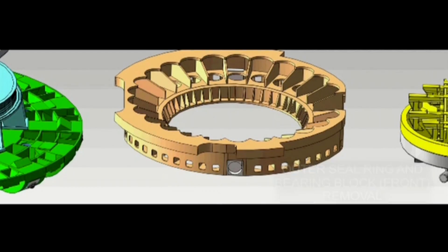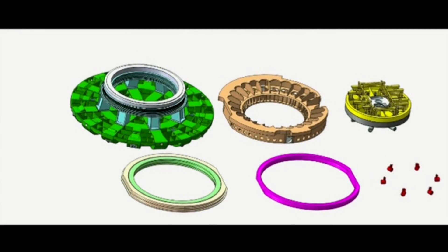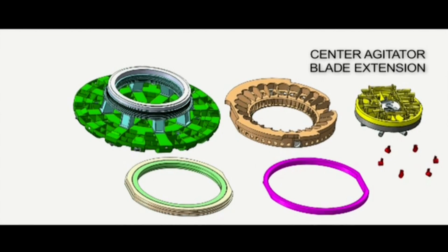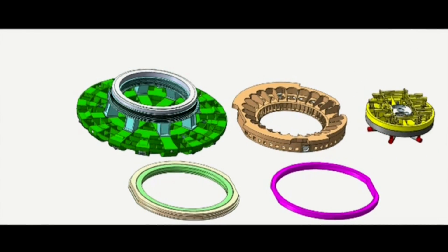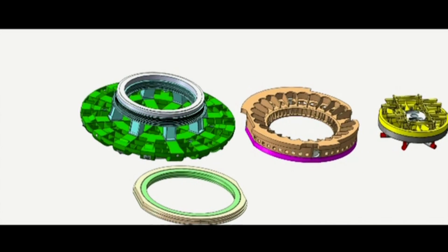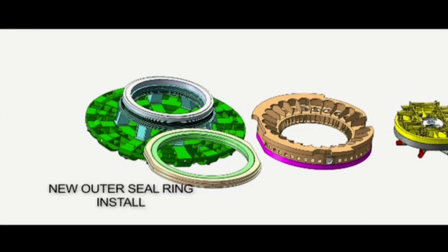Then we begin the reassembly. We have a spare brand new main bearing and we place that over the cutter head. We also extend the blades on the center agitator to more thoroughly mix the material in the plenum behind the cutter head. The bearing block with the new front portion of the bearing block is also assembled at the site.